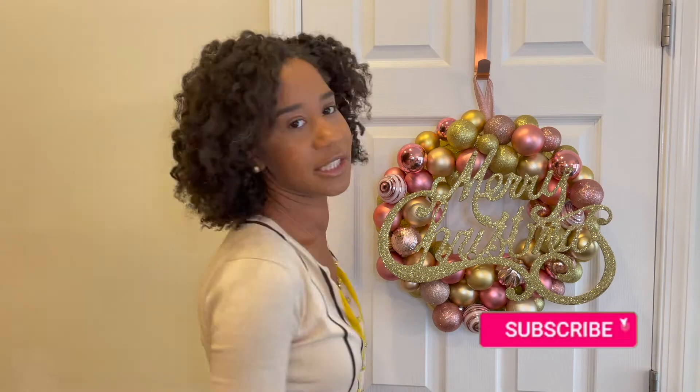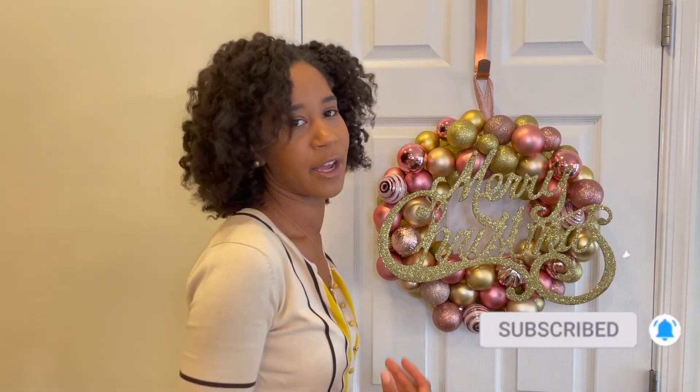I think that is it for me for today. If you enjoyed this video don't forget to give me a big thumbs up. Also don't forget to click the subscribe button and the bell to be notified whenever I post, and until the next one I'll see you guys later. Bye!